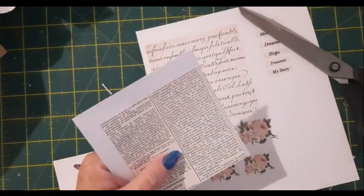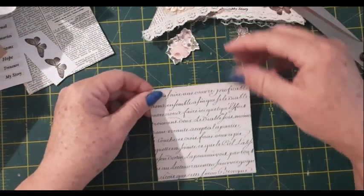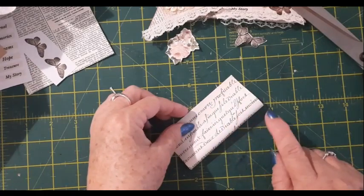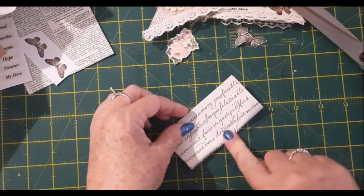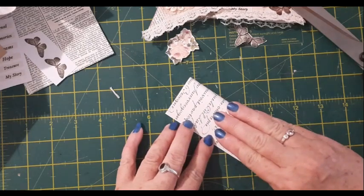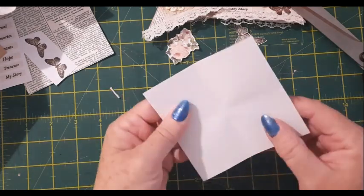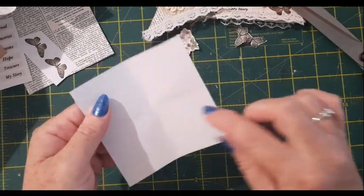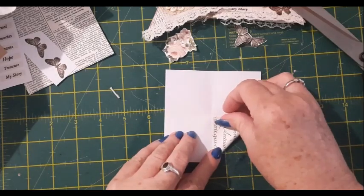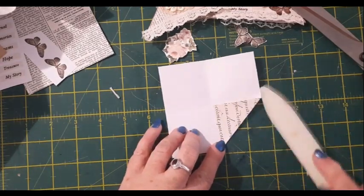I'll cut this out and cut a couple of butterflies, some words, and a flower out, and I'll be back. Okay, so I've cut all my little bits and pieces out. Now I'll show you how we make it. First of all, I'm going to just find the center — I'm not going to fold this completely down, I'm just going to make a little mark in the middle, and then fold it the other way and do the same, just so I know where the center is.